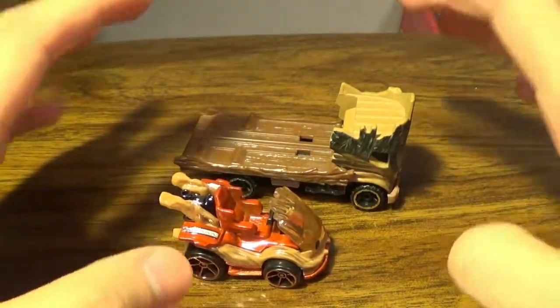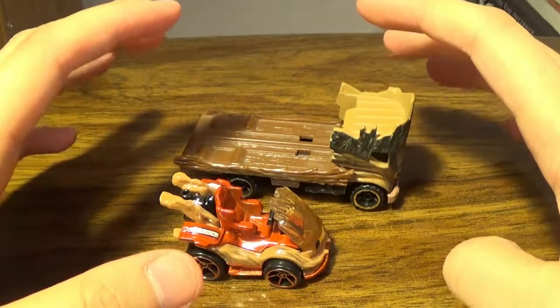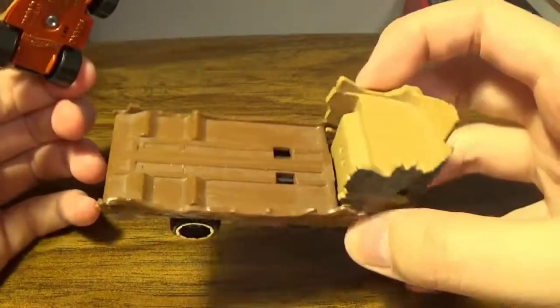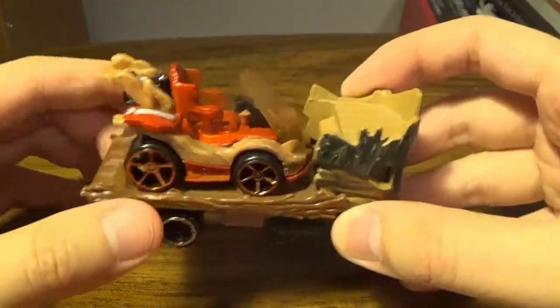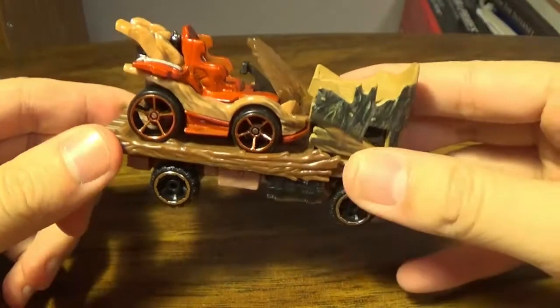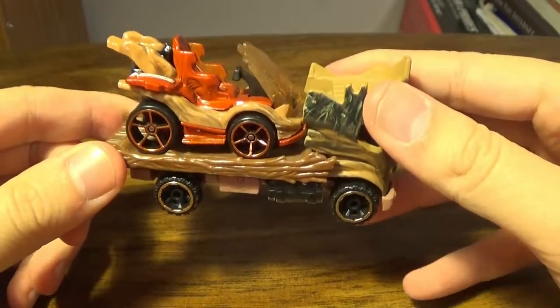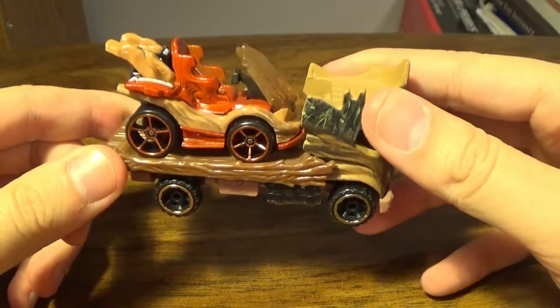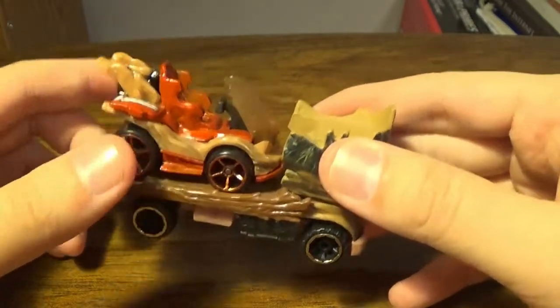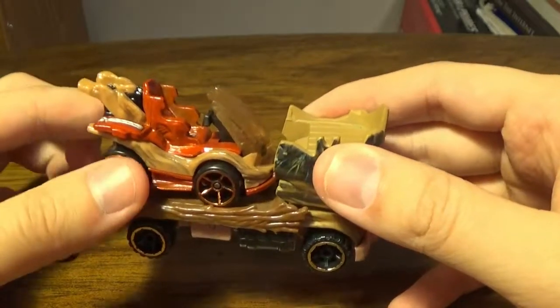Obviously it's Teen Groot, not adult Groot, who would probably be like a semi-truck or something, because Groot is a pretty big character. But since it's a flatbed, you can put Baby Groot on it — and if Groot doesn't have multiple little saplings on himself, he could simply have a whole army of Baby Groots. It's really so adorable.